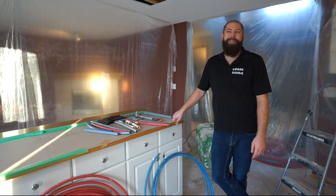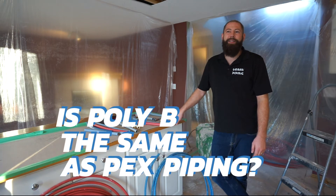Okay, Graham. I've got a question for PolyB for you here. Is PolyB the same as PEX piping?